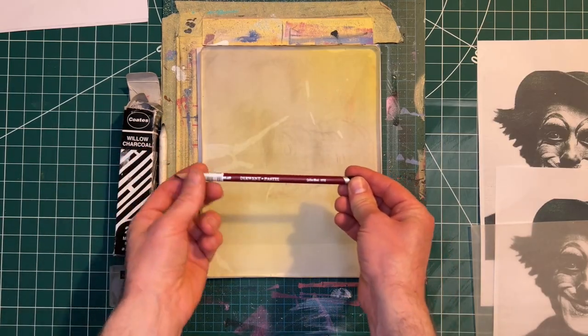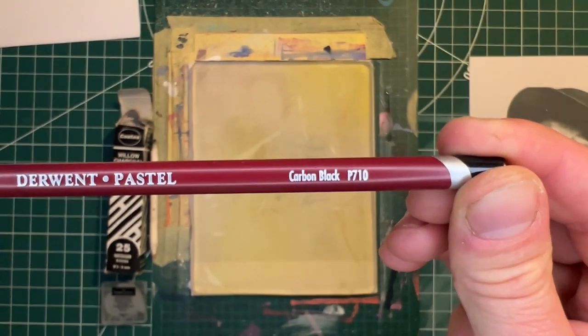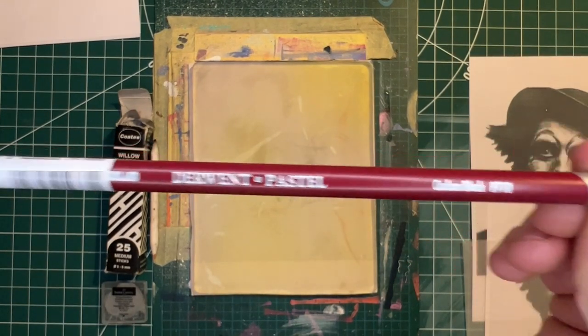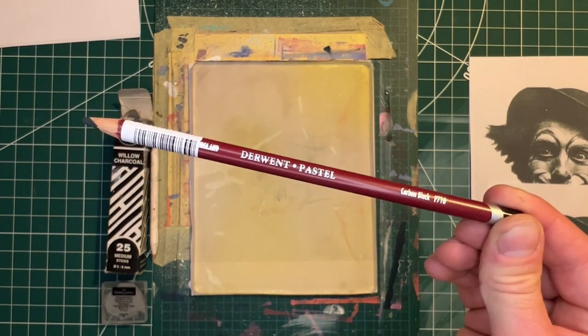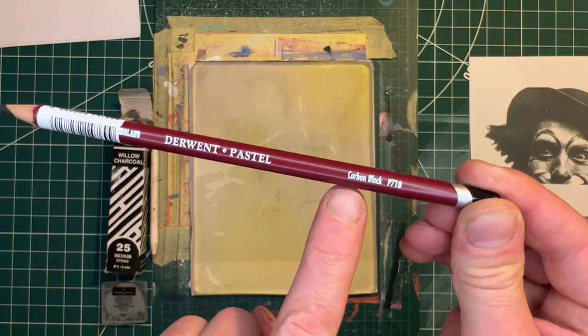I almost forgot — I'm trying out this Derwent pastel pencil which is carbon black. I want to see if this will transfer and give me nice sharp lines for really fine details.